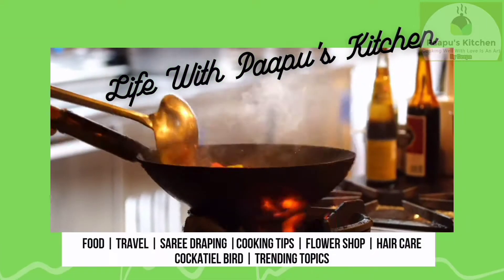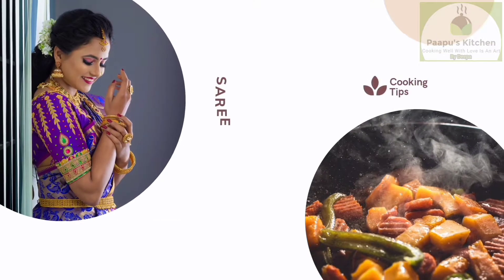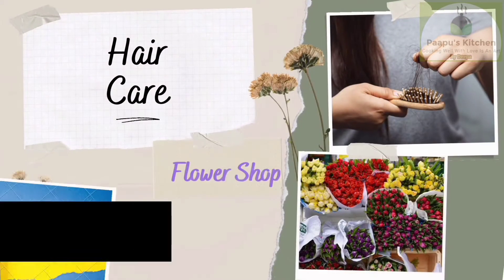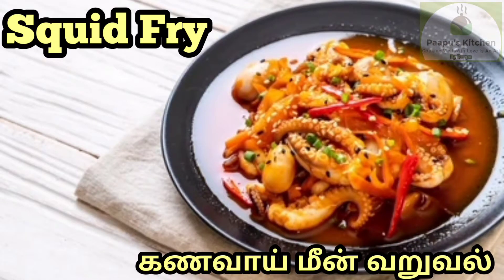Hi viewers! Welcome to Popo's Kitchen! You are welcome to my channel. If you want to subscribe to my channel, click the bell icon.